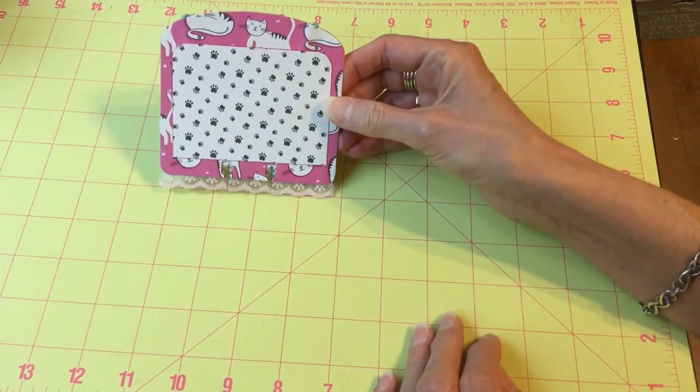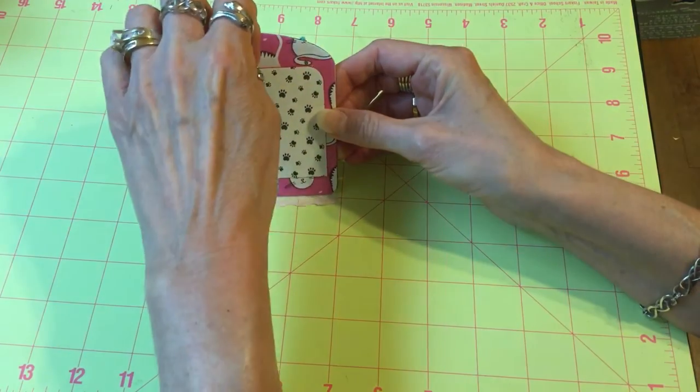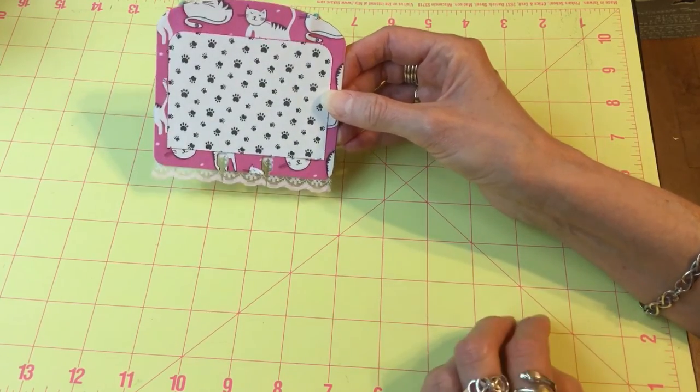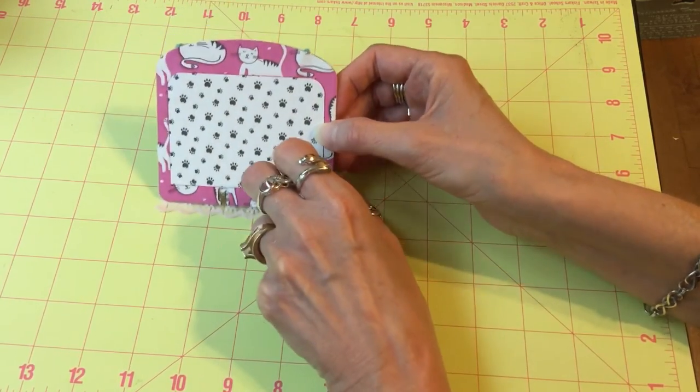And the back — this is the back. I just put a little pocket here so you could stick in a little tag with your information if you send it on to somebody.